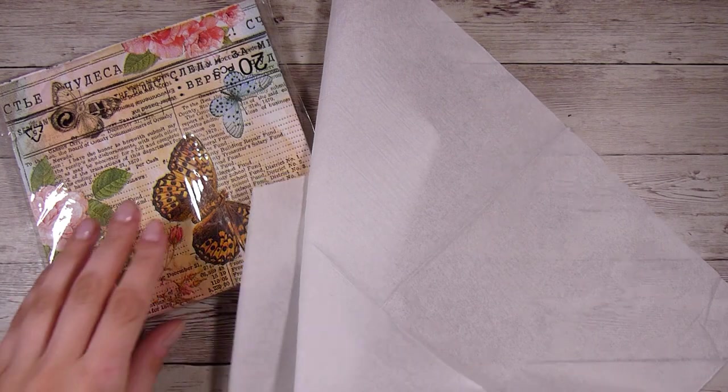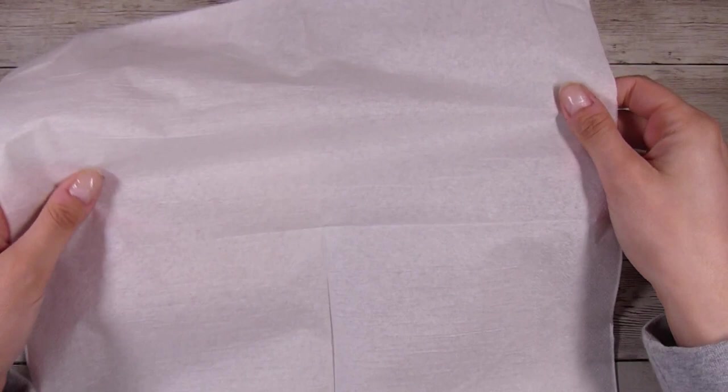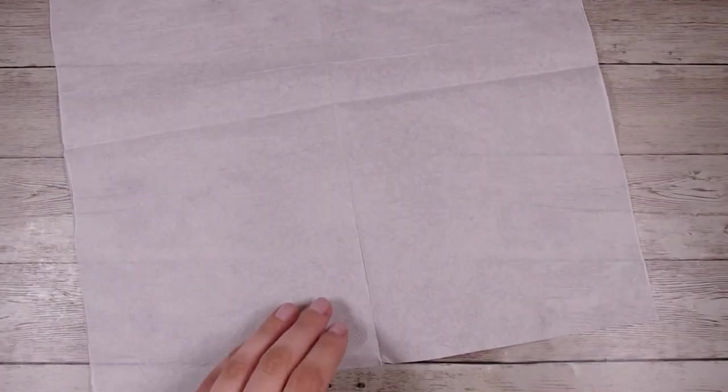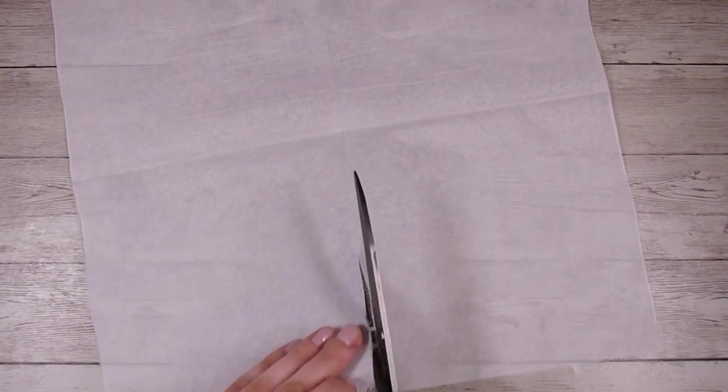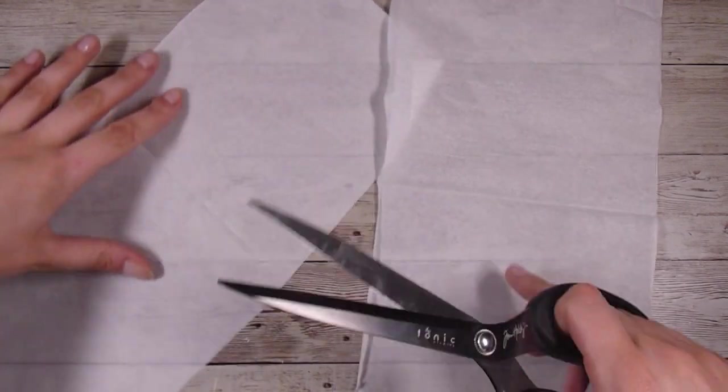Now if you are a mixed media artist or do any mixed media, this is awesome for stamping on and then adhering down onto your pages or projects to get some really good texture. If you are a card maker then you can make flowers and things out of them, but I'm just going to show you one more technique today.